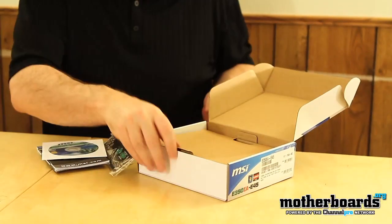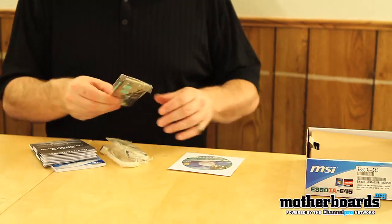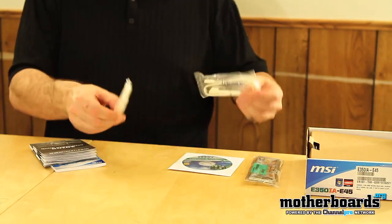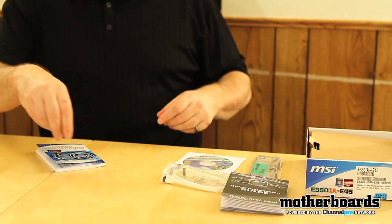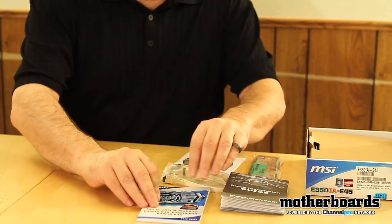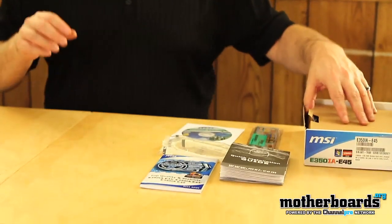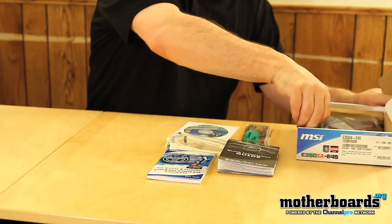We'll go ahead and take some of the stuff out of the box and take a look at all the accessories first. It comes with the user's manual, the rear I/O shield, and two SATA 6 gigabit connectors. We also get the quick user's guide and the top quality and stability Military Class 2 user's guide. So this motherboard does have Military Class 2 properties, which features the solid cap, the high cap C, and the solid ferrite chokes.